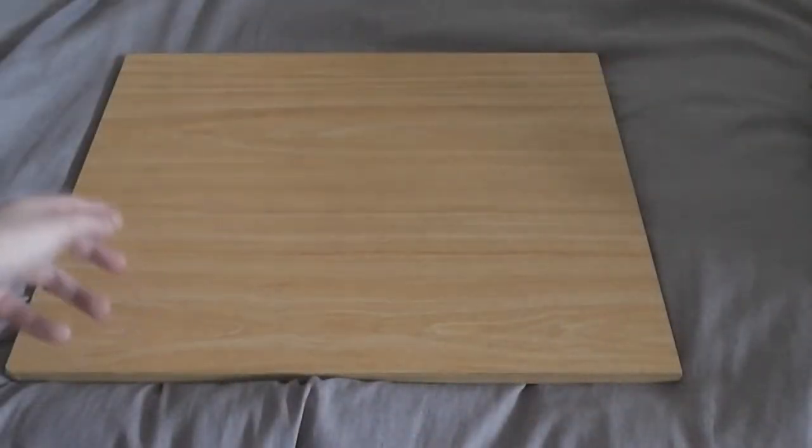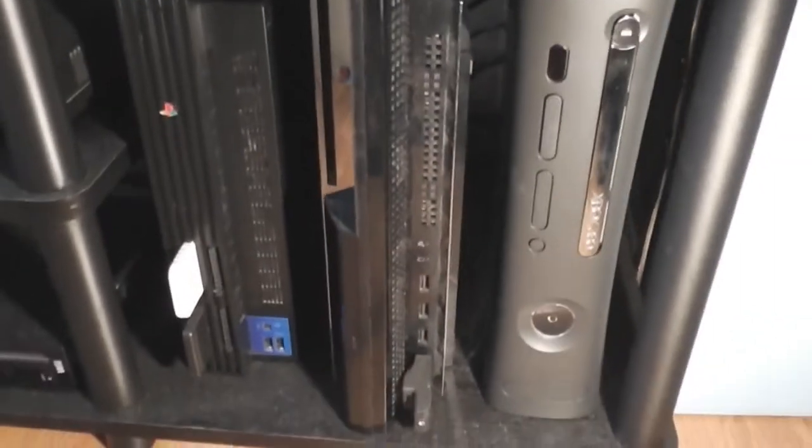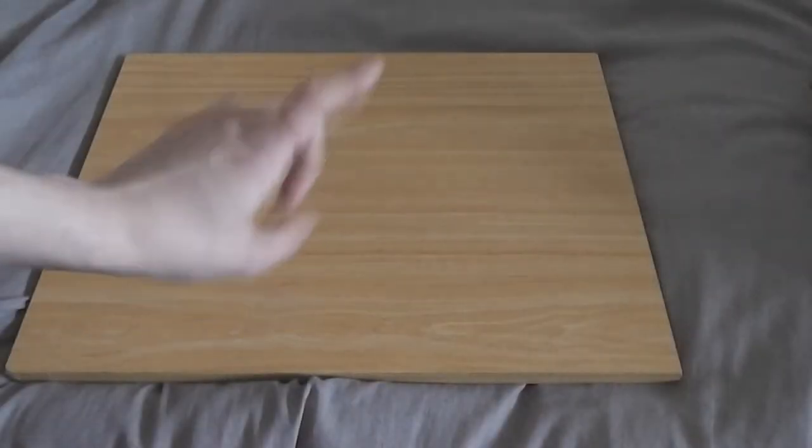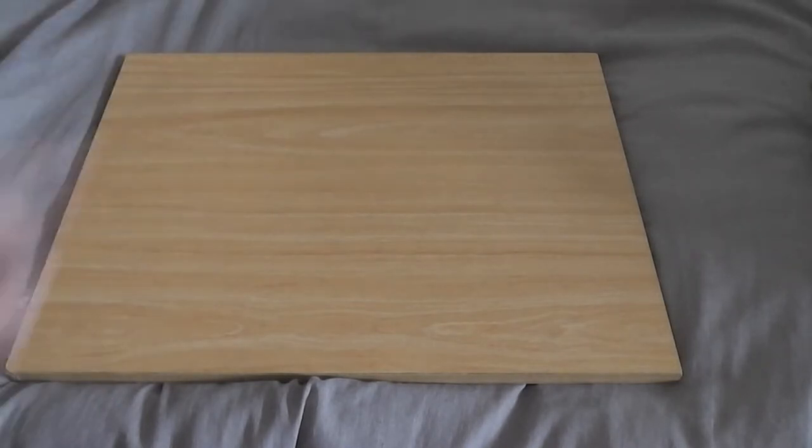Moving on, I grabbed myself a PlayStation 3, which I've talked about in a few different videos. I'm loving the PlayStation 3 — got tons of exclusives with it. I love the exclusives on the PlayStation; they're much better than the Xbox exclusives. I must say that I prefer the PlayStation 3 to the Xbox 360. I'll get into the games I have for that when we get to that stage.